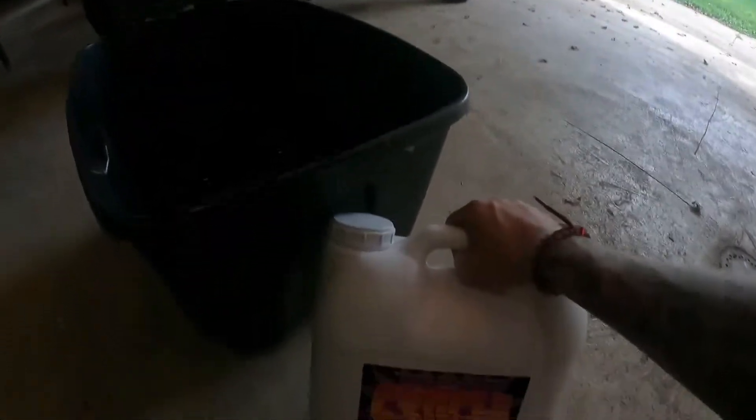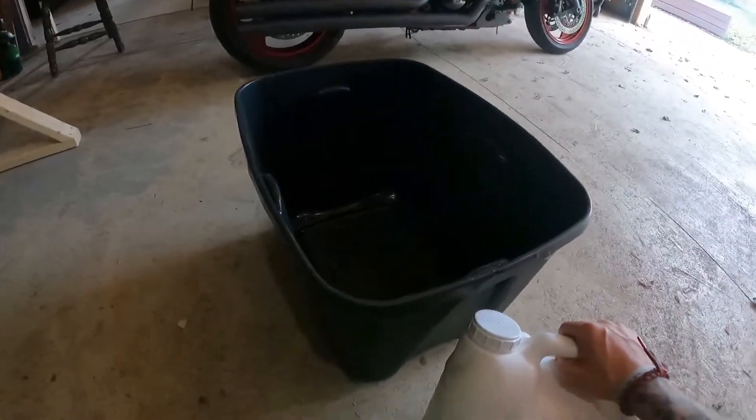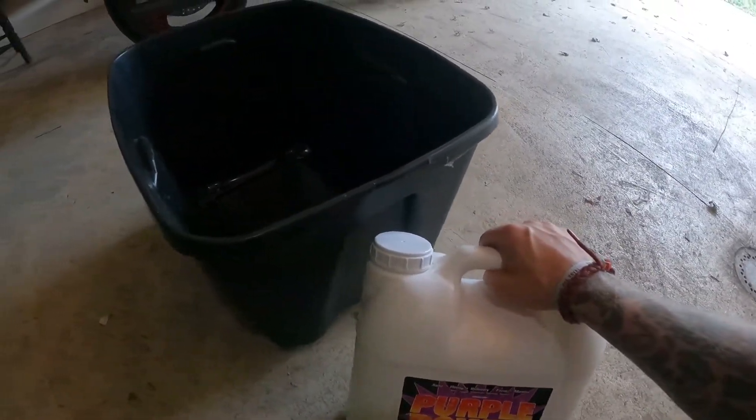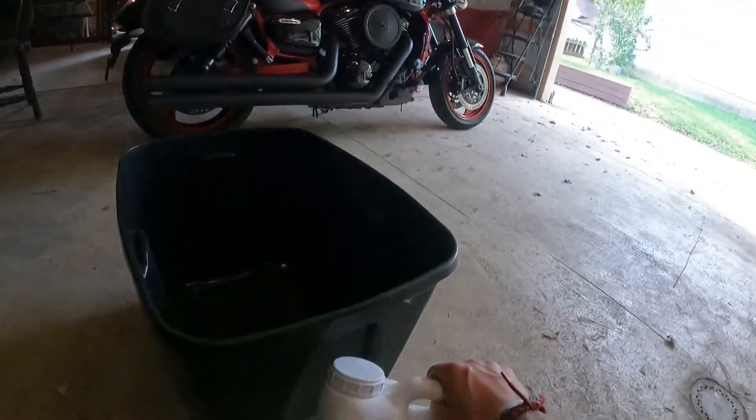For right now we're going to go ahead and get these heads cleaned up. I just sprayed one of the heads down and I'm getting ready to put some Purple Power cleaner into this bin — I'm going to dilute it down a little bit with water but not too much. I sprayed it down with the hose to get all the metal shavings out of it, and I'm going to let it soak for a bit to make sure we get all that crud out. While it's soaking I'll get the other one out and spray it down and repeat the process.